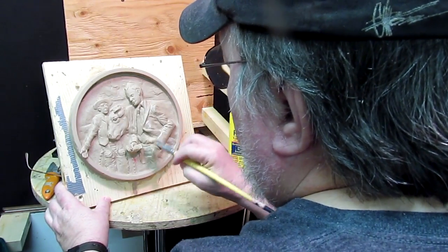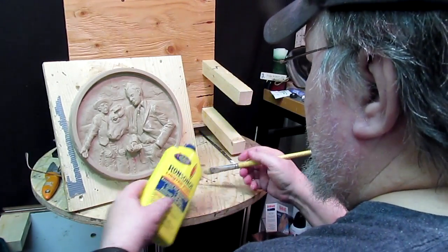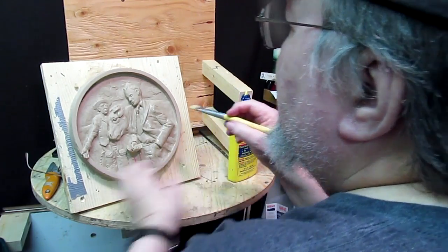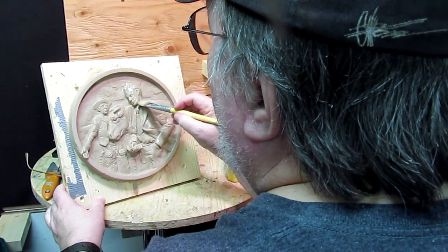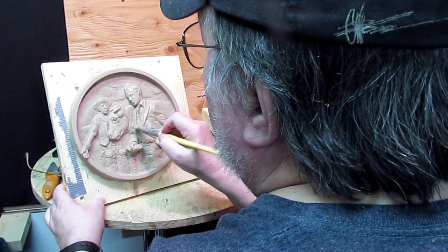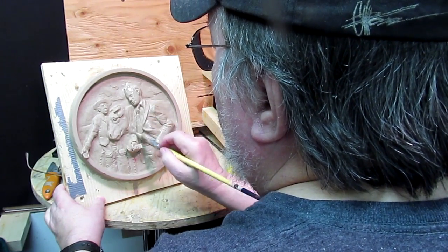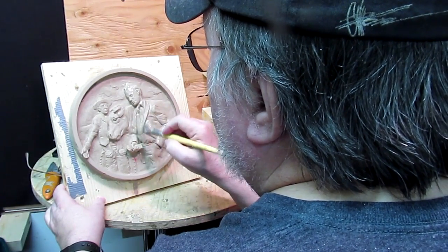The lighter fluid has a quality that literally melts the clay a little bit and smooths out those areas that need to be smoothed out a little bit. That's just a finishing thing that you do. That's going to be pretty much it for today.